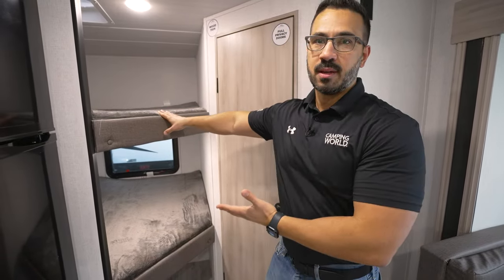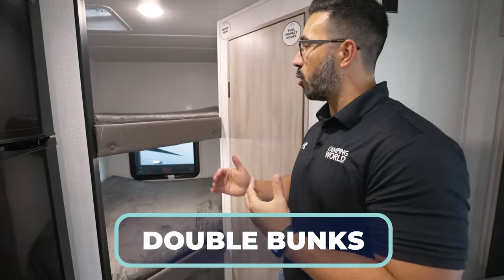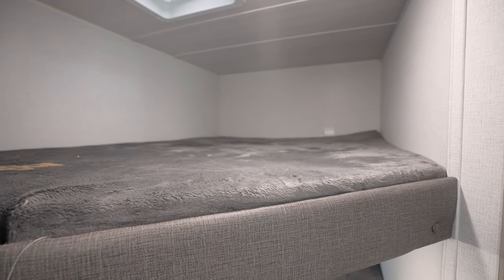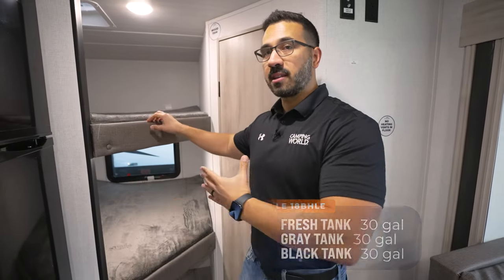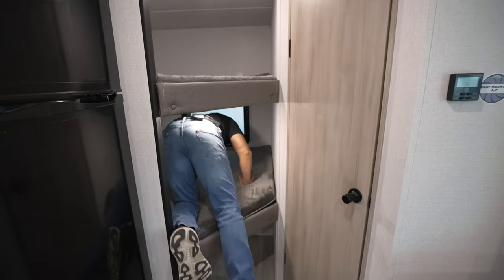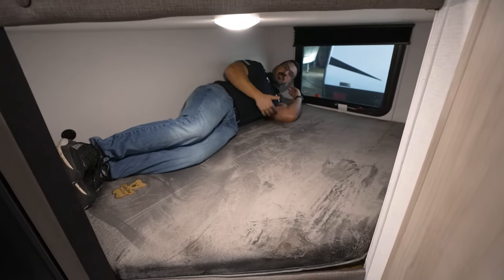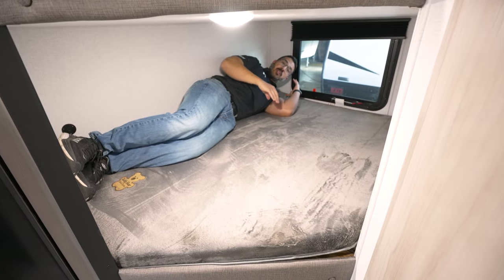Starting off with the bunks. Take a look at what we have right here. These are 50 by 68 inch double over double bunks. In a floor plan like this where it's a little bit smaller, with a GVWR under 5,000 pounds, it's very rare to see double bunks. I like these because they're great for smaller kids and bigger kids, even adults, plus you have additional storage underneath. As a six foot adult, I can slide in here — if I curl up a little bit, I can actually make this work. That can't be said for a lot of other travel trailers in this space.